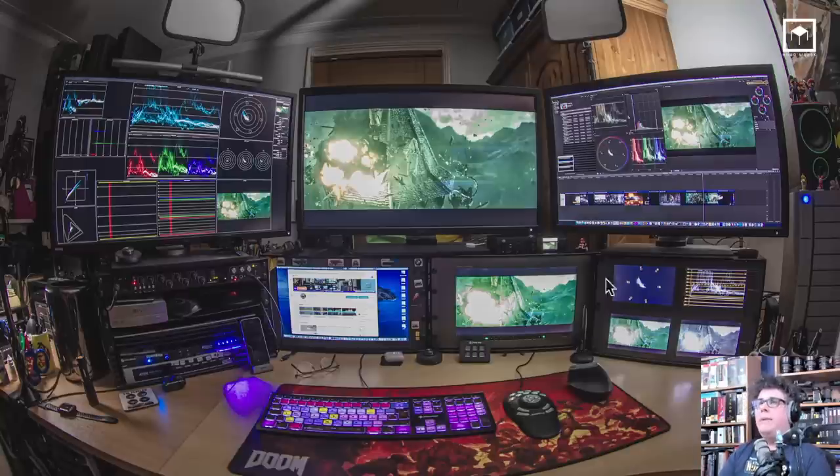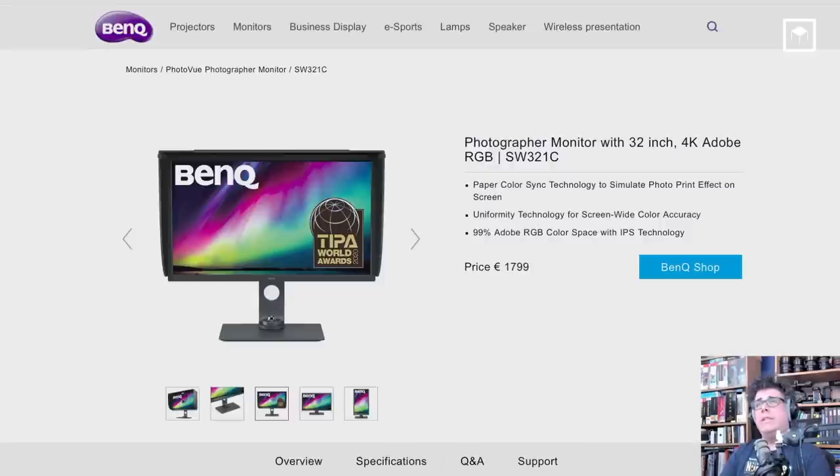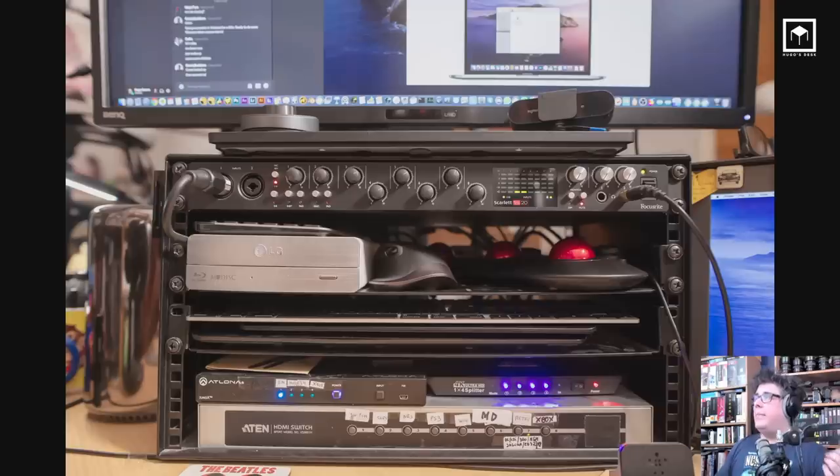I'm running three monitors: the PV series, the SW series, and the PD series. The PV series is specifically for video production — I use it because it has pure Rec. 709 100% coverage and I use it for previewing my commercials. Then I use the SW321C, a brand new monitor, mostly for photography and as my desktop for Nuke, which also has HDR Plus for playing games and previewing HDR. My third monitor, on the secondary Mac Pro, is just for web and office stuff.